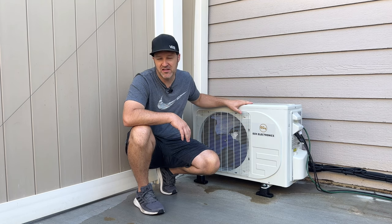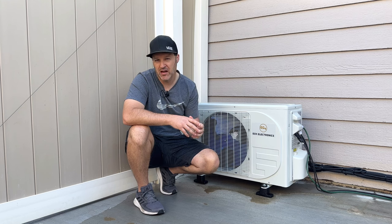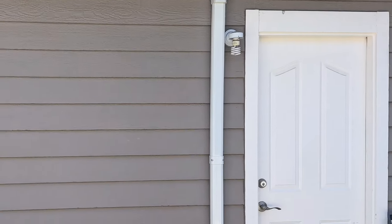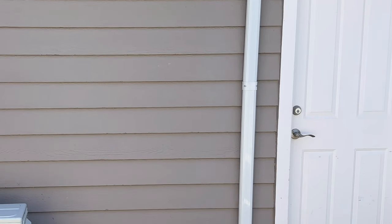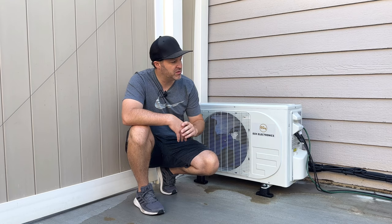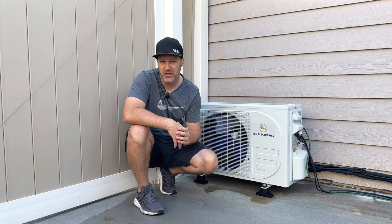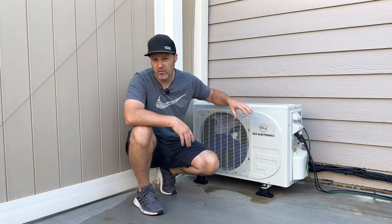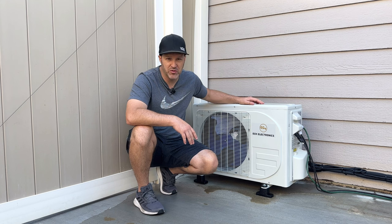I still have a little bit left on the installation because I was still trimming it out. You can see the trim kit that I added — I actually picked this up on Amazon. They're just a line cover set; I'll put some links down below. I still have to get another one that goes across the bottom here, and I need a little bit more insulation for the exposed copper pipe on the side.